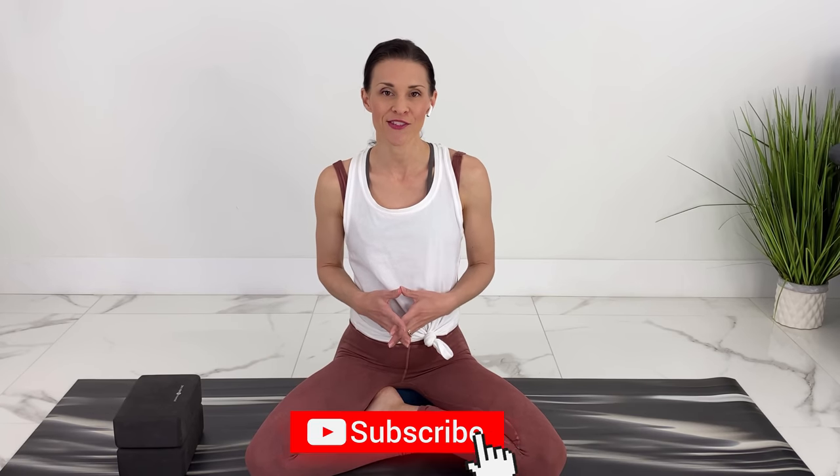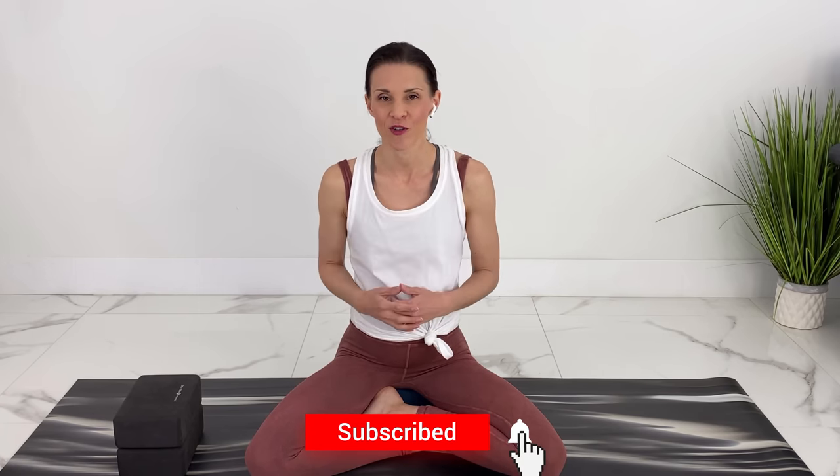I may look like I'm pregnant — I'm actually not. I'm just wearing a belly for demonstration. I do have three kids, but I put out yoga and workouts every week. If you like videos like these, please subscribe and hit the notification bell.